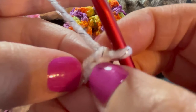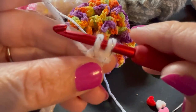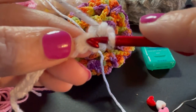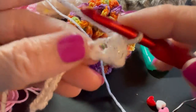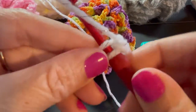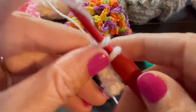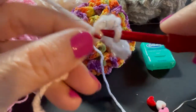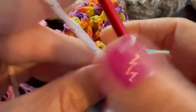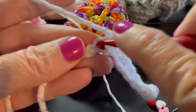This is our first chain and this is our second, so we're going to insert our hook into that second chain, yarn over, bring that yarn through the chain and up. You have two loops on your hook — yarn over, go through those two loops, and that's your first single crochet. Do that into each stitch to the end. You should end up with 10 single crochets.